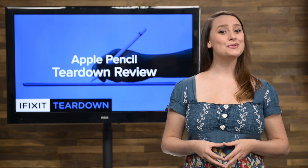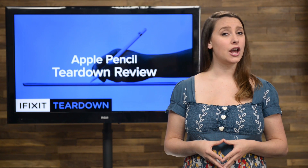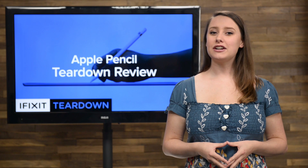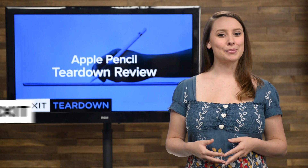The new iPad Pro has its own new accessory, the Apple Pencil, which Apple hails as completely familiar and entirely revolutionary. Well, we'll see about that. Last week we had the iPad Pro on our teardown table and we've had to wait an entire week to play with its friend. So today we're tearing down the Apple Pencil.